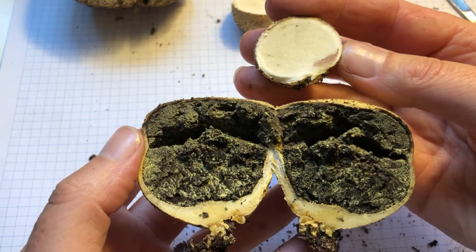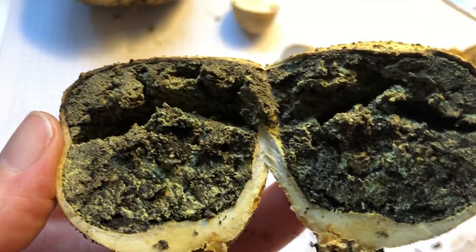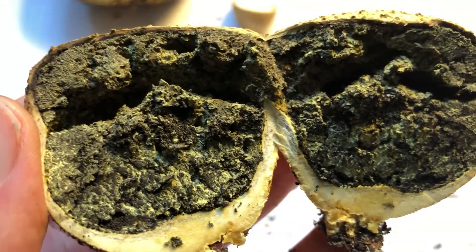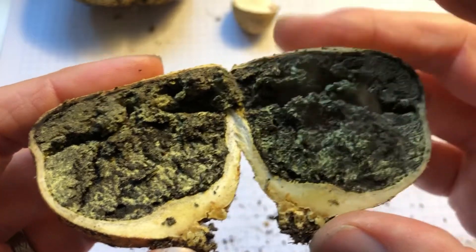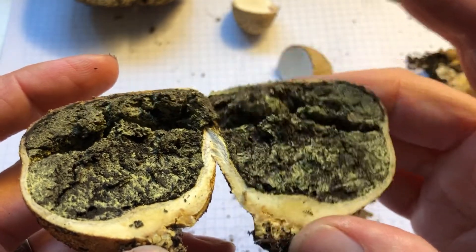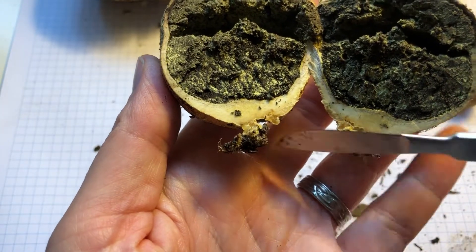As it grows up it produces all these lovely dirty greyish-greenish khaki-ish spore masses, and you can imagine how many millions of microscopic spores you've got in here. This is still slightly moist, which is why when I squeeze it — can you see those spores puffing out? It isn't very good at infecting already treated wood, so that's fine.